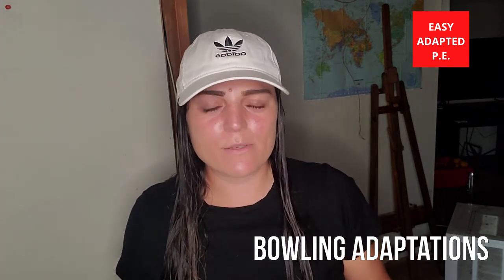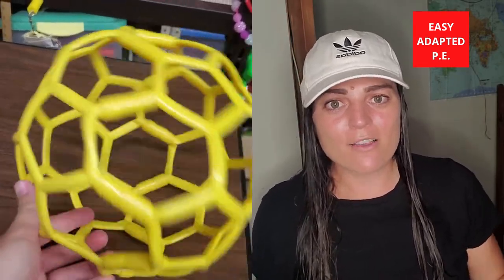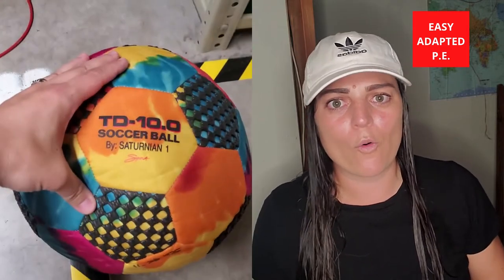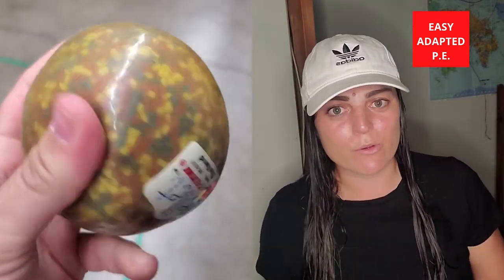My first tip or trick is one of the easiest — probably something you already know, but I still feel the need to share it because there are a lot of new teachers and not a lot of new adapted PE teachers. I love to use balls with different textures and bright colors — anything that feels different than a normal playground ball, gator ball, or rolling ball. Anything that has some sort of engagement for the student is amazing, specifically with students with visual impairments, but really with any student — kids with Down syndrome, autism, MD, CP — the gamut. It's a great way to engage students.